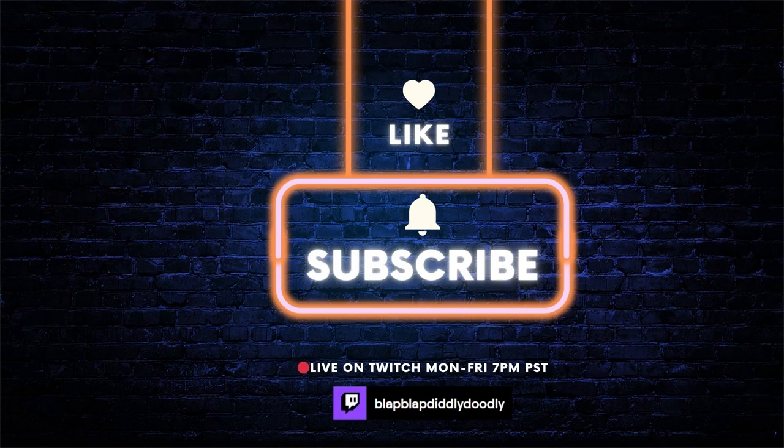Anyway, if you enjoyed the video, smash those like and subscribe buttons straight down into the Southern Hemisphere. I'll do my best to put on more guides in the future as I get more footage banked up from streams. Thanks for watching.